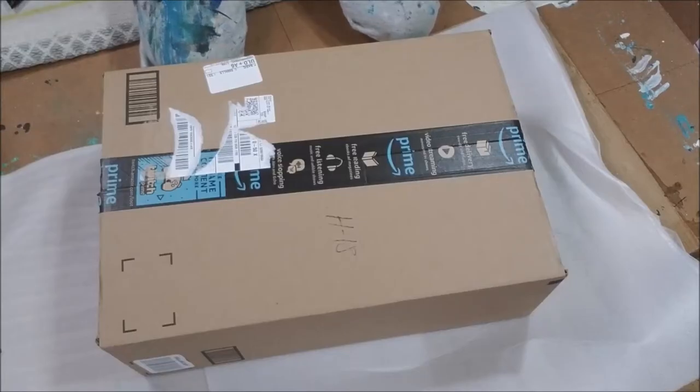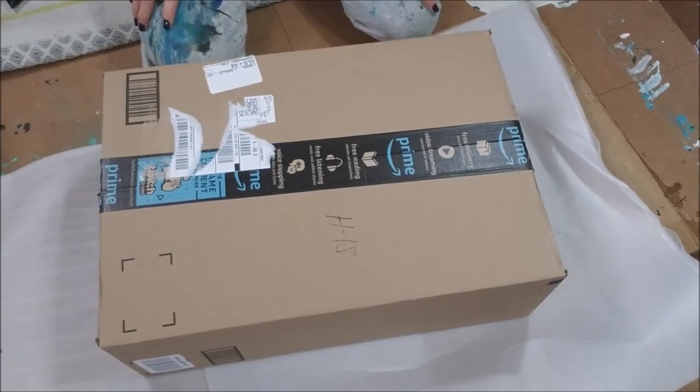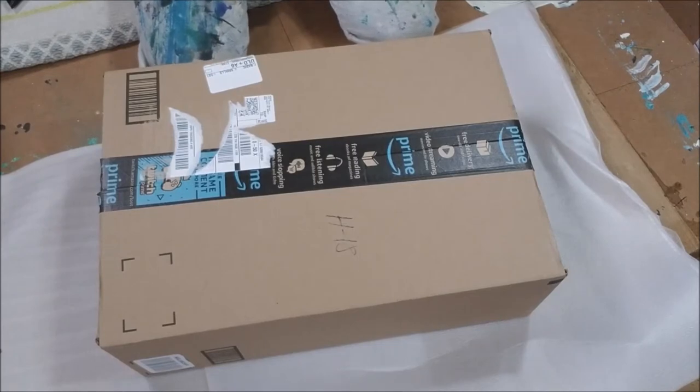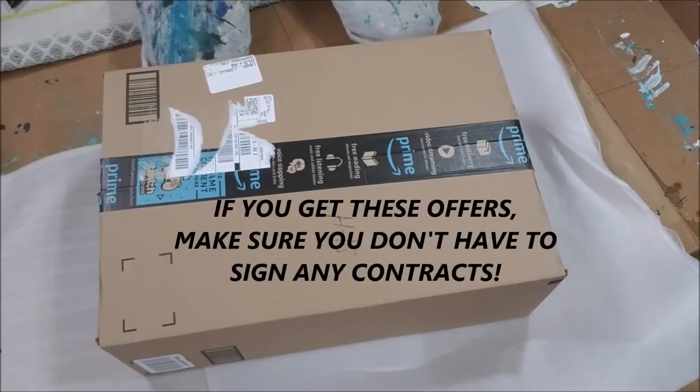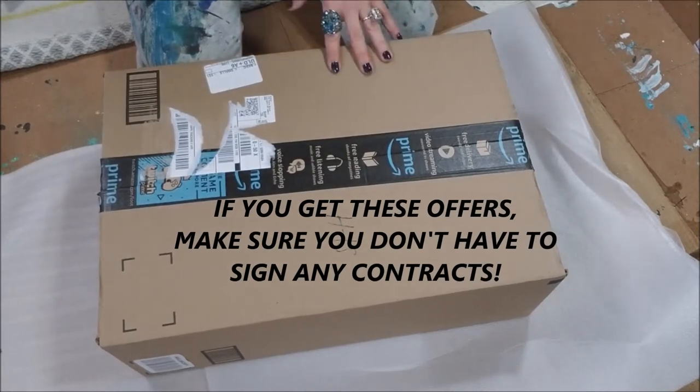Hey everybody, Joe Patty here and welcome to the art floor, the art box, the art table. I got an email about two weeks ago from a company called Arteza — they wanted to know if I wanted to be part of a review. They would send me some products and wanted my honest review, and I said sure. So this is what I got — it came in the mail two weeks later.